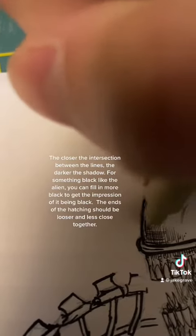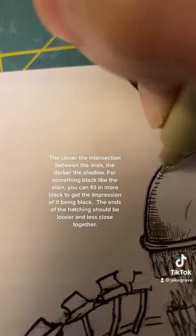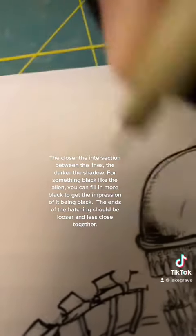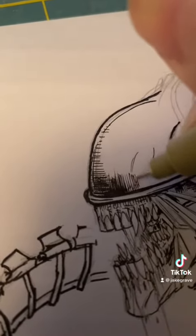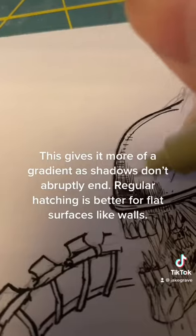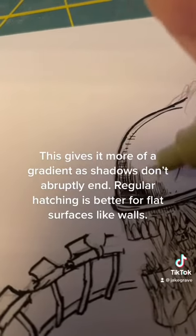The closer the intersection between the lines, the darker the shadow. For something black like the alien, you can fill in more black to get the impression of it being black. The ends of the hatching should be looser and less closed together — this gives it more of a gradient, as shadows don't abruptly end. Regular hatching is better for flat surfaces like walls.